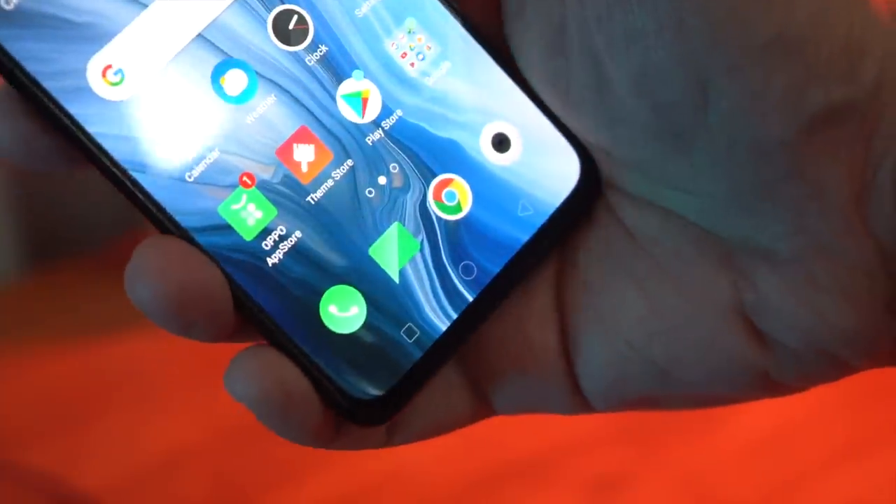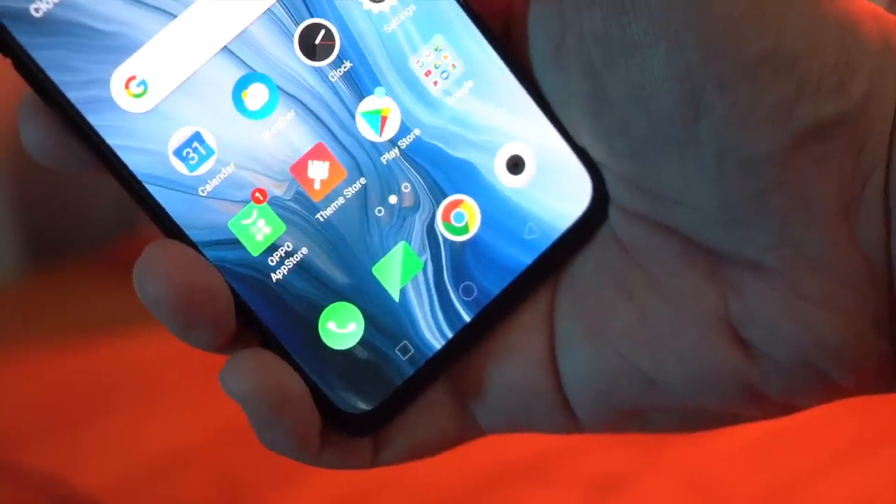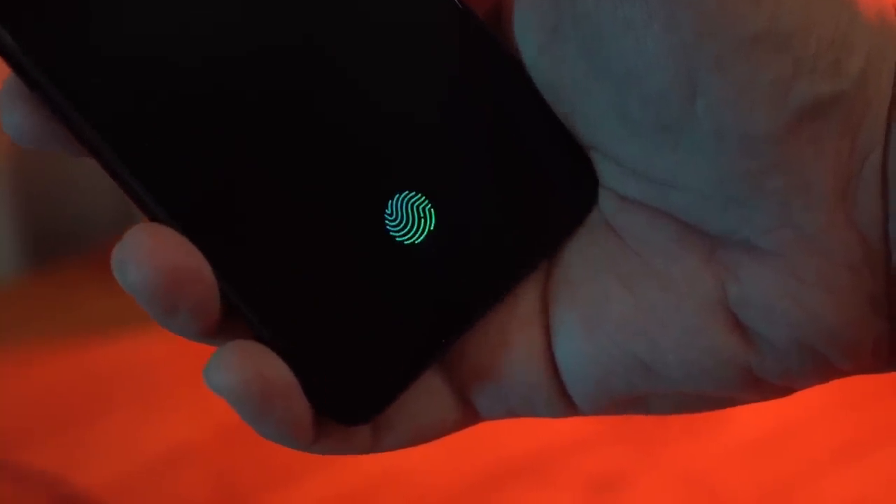Since you have an OLED display, you also have an in-display fingerprint scanner on the Reno. It's been pretty accurate so far, but we'll see how it actually holds up as we use this device as our daily driver.